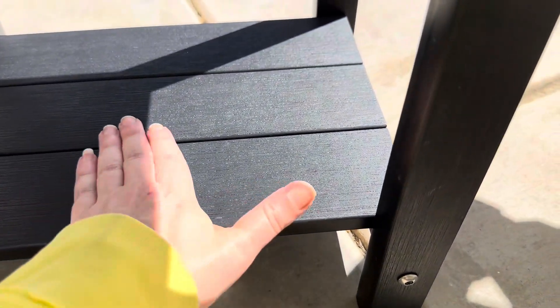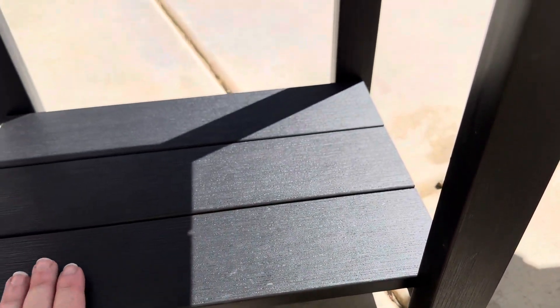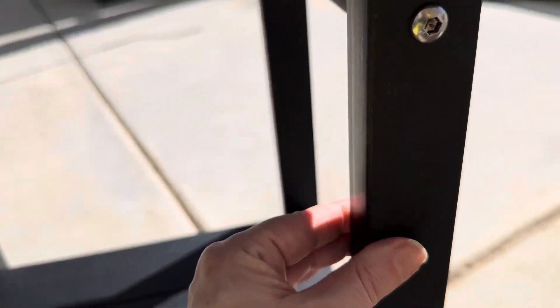This double layer table is approximately 16 by 12 inches. Its height is about 16.5 inches.